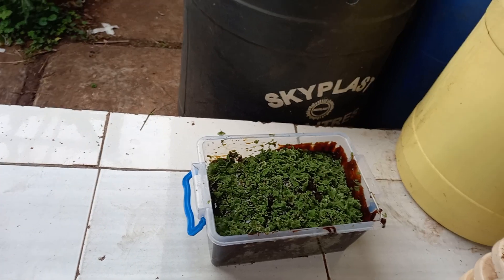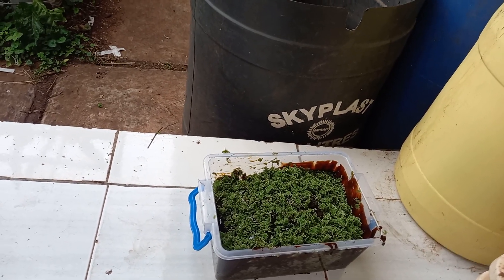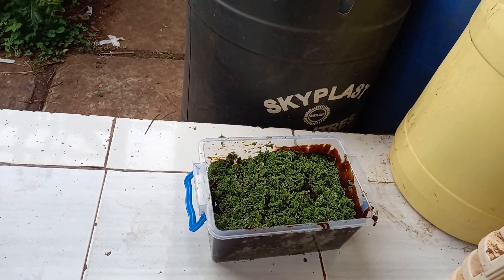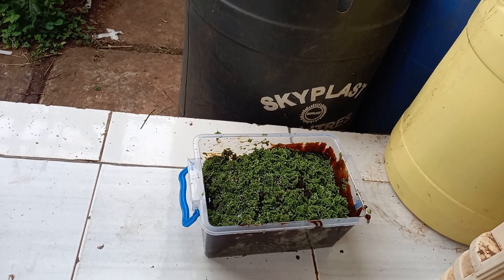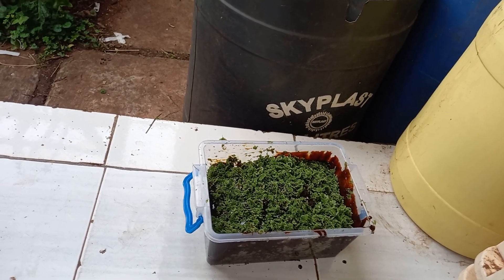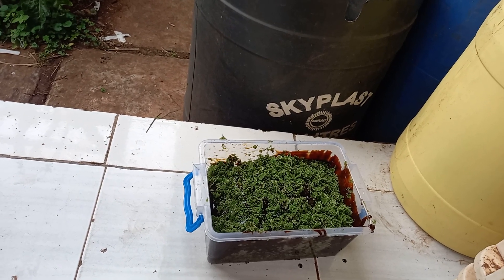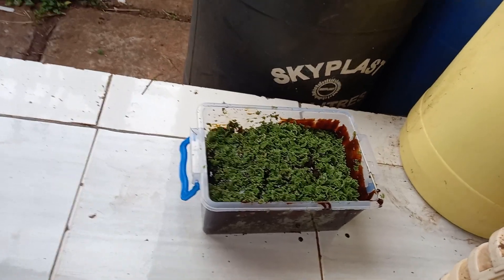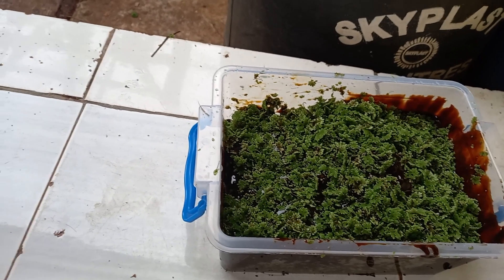We're going to keep it for two weeks, after which we can use it as a fertilizer for our plants, especially green leafy vegetables — it's a very good source of nitrogen. You can also use it as a multivitamin for animals, as it's a good source of protein. Azolla has 25 to 30% crude protein.